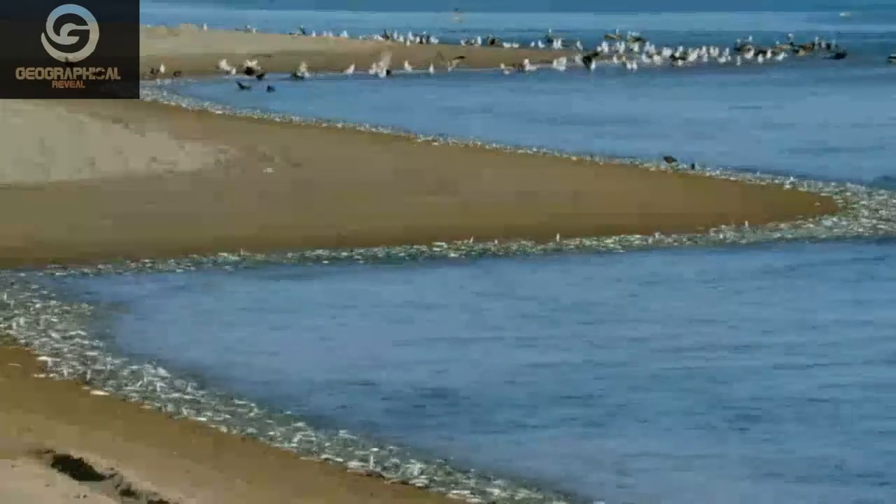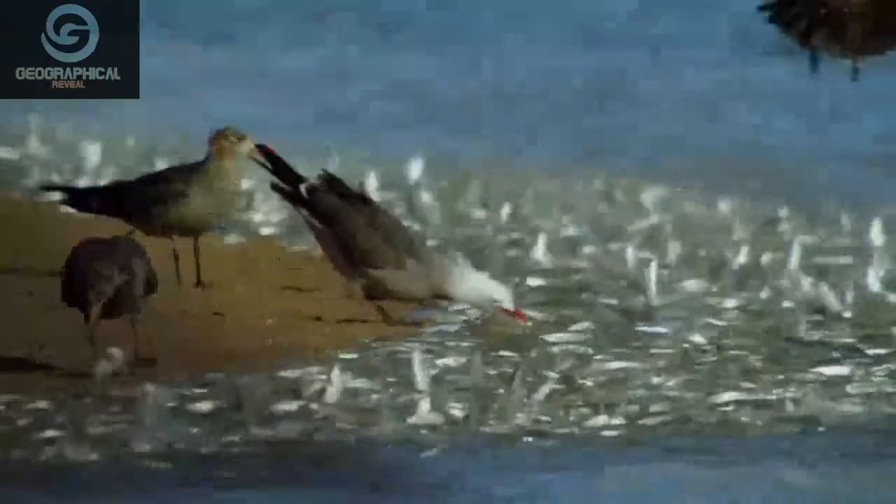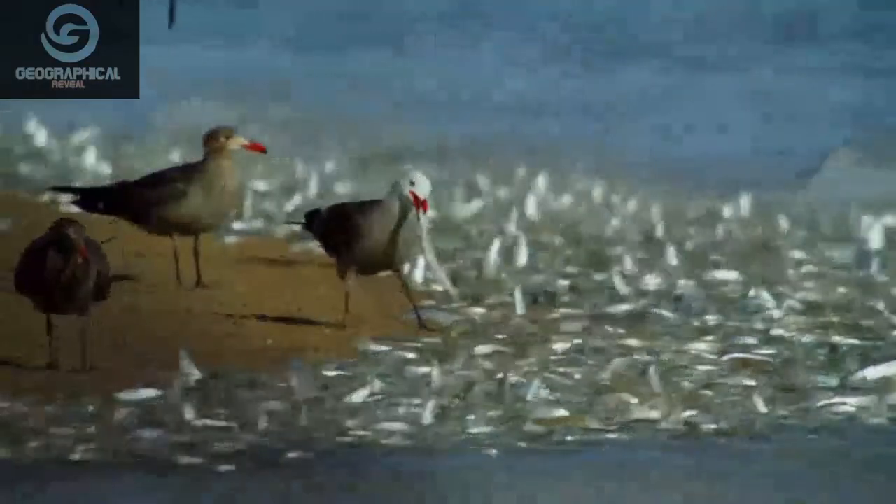Although these fish out of water might seem vulnerable, the mass of flickering bodies confuses predators.